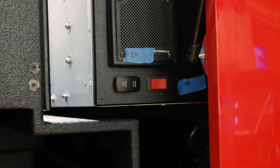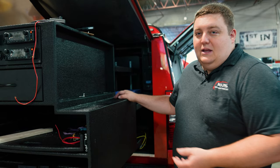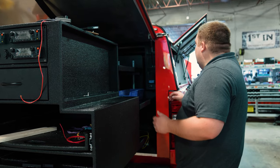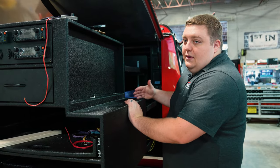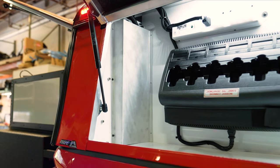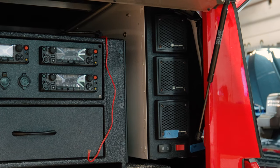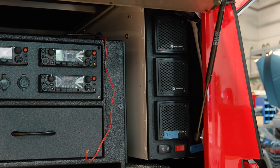Speakers, control panels, radio heads — placement is always a questionable decision. What we've done, and started doing a while ago, is we actually cut the side of the tool box out, then cut a new plastic panel to trim it out, and then we can mount — like in this instance — all of our speakers, scene lights, and our SlideMaster control on the faceplate.